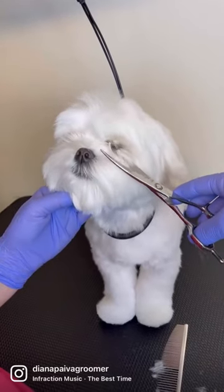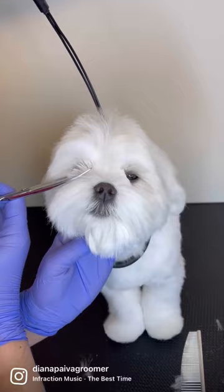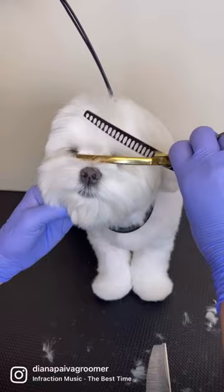Hello guys, today's tip is going to be about doing the corner of his eyes. First of all, always securing the dog by his chin, then with a brush I lifted the hair and with a precise cut, it is all set.